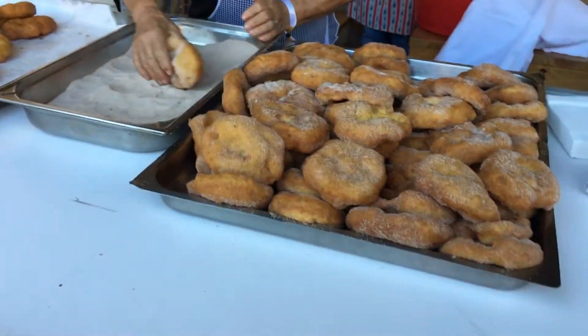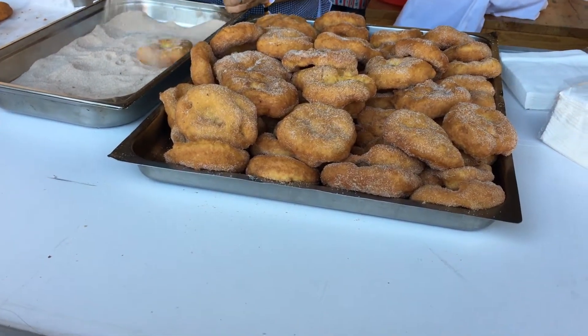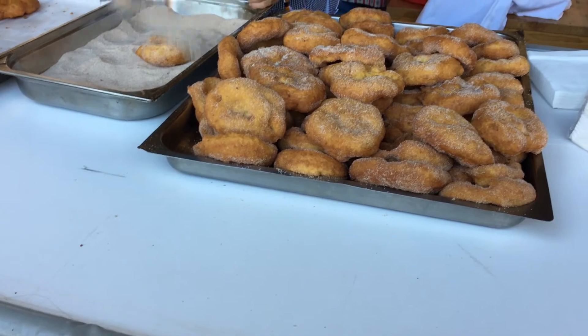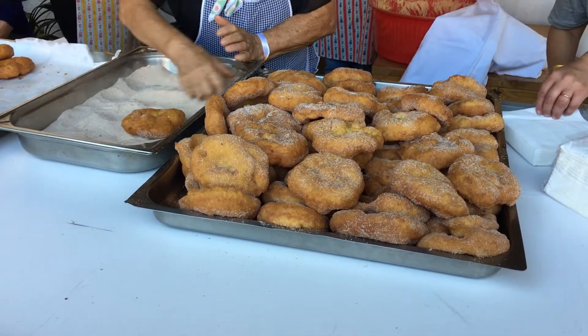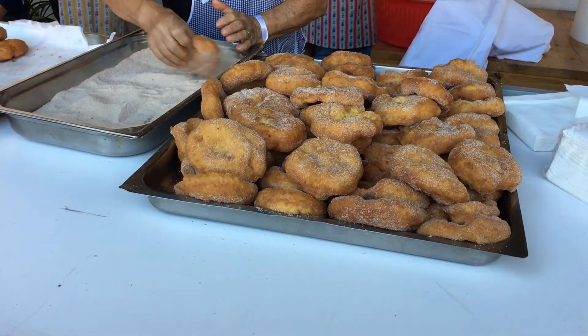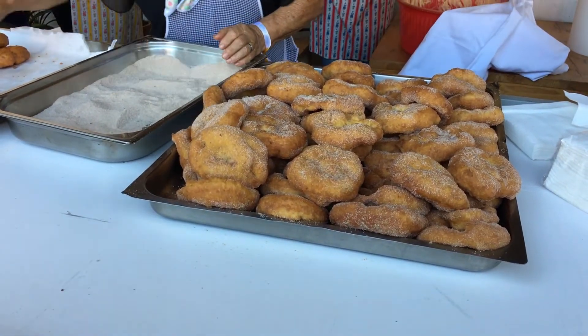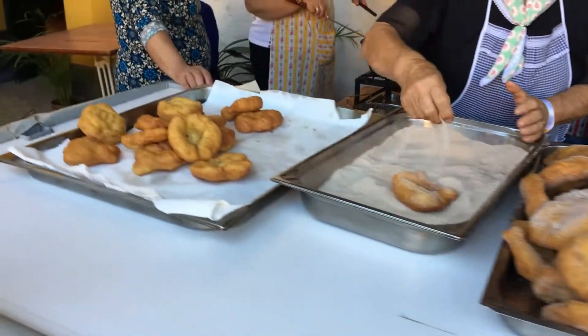These are fried dough — kind of like a broccoli shape. It's cinnamon, isn't it? Well, cinnamon is for the sugar — sugar with cinnamon. But the dough is like a bread dough, fermented bread dough, and you fry it. You can see the ladies frying it just behind there.